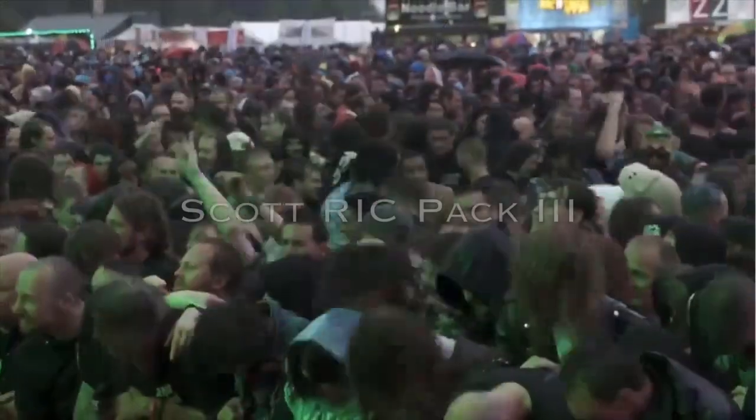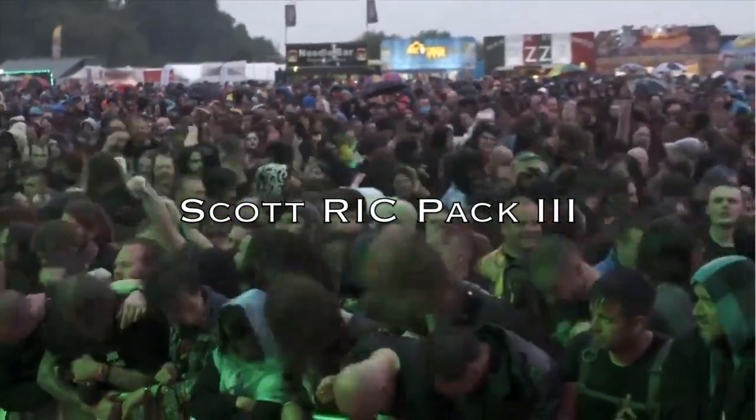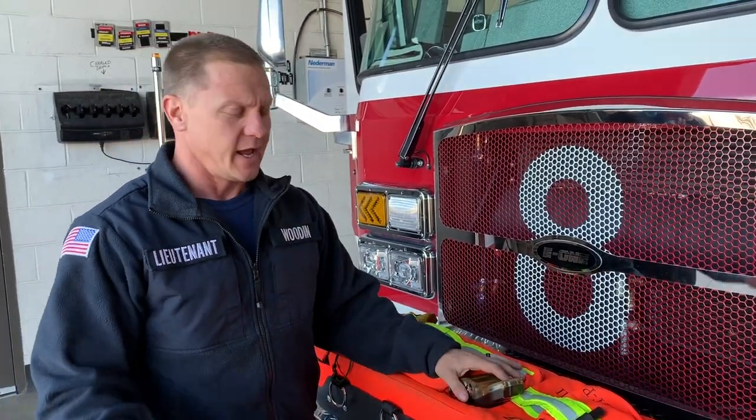Thanks for joining us today. We're going to look at the rig pack first. My name is Adam Wood and I'm the Lieutenant here at Station 8. Today I'm going to be talking about our rig pack 3, our Scott rig pack 3. I'm going to briefly cover the whole pack, what each component does inside of here, and then afterward we'll talk about what our recommendations are for how we're going to use these components to supply the downed firefighter.